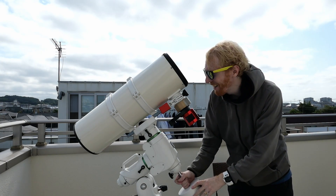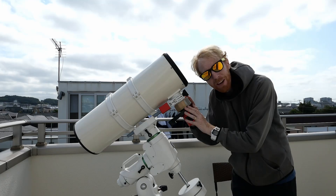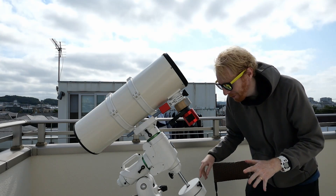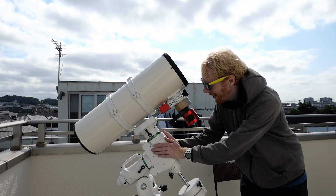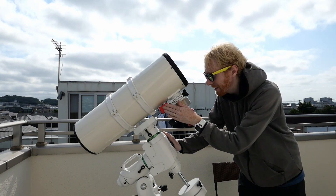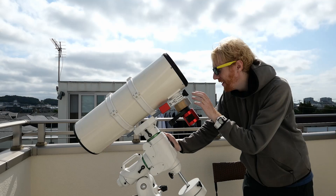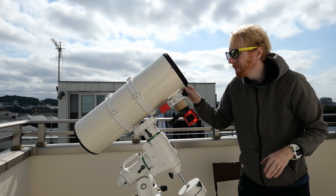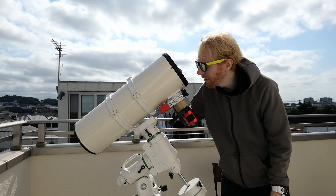Hey guys, Quiv the Lazy Geek here, welcome back to another episode of us building the equipment together. In the last two episodes we set up the tripod, the tripod spreader, the mount, the OTA including the electronic focuser, the filter wheel, the camera, the back focus — and we're getting there slowly but surely.